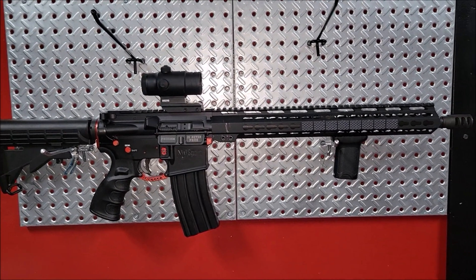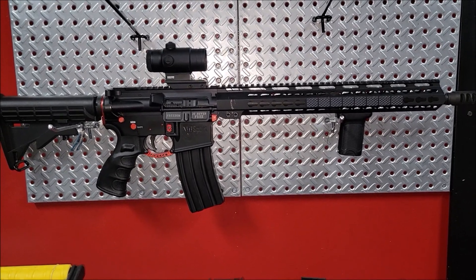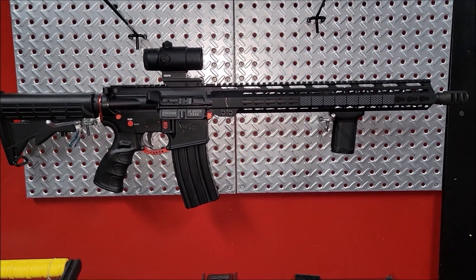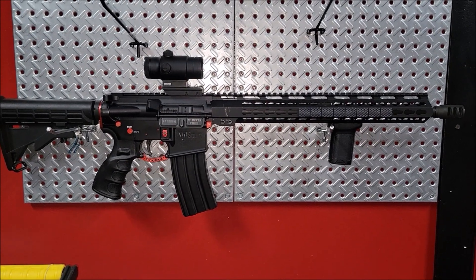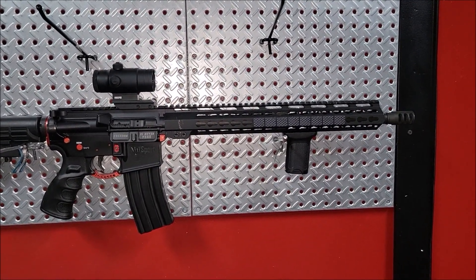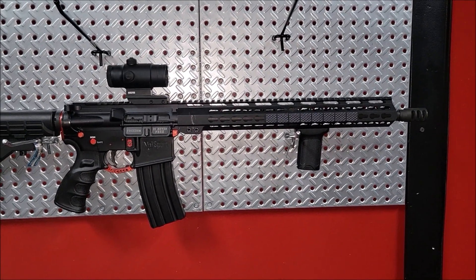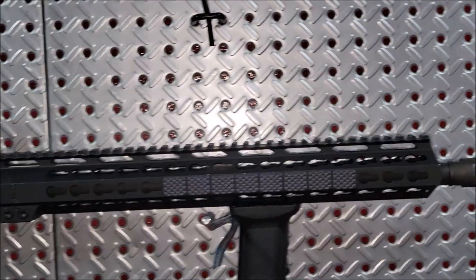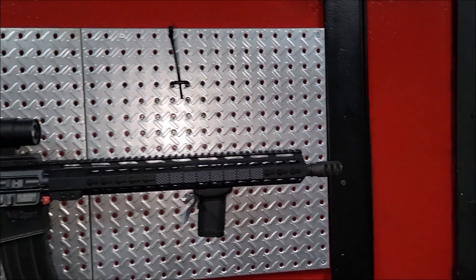I was wondering about the 450 Bushmaster and I finally found out that I could run the R45 on it. I'm about to get this brake off, see what the thread pitch is, and try the R45 on there. It should fit — shouldn't be any issue clearing that, so that's good.